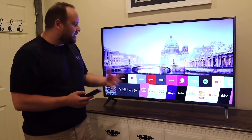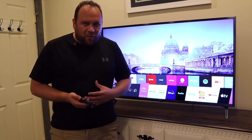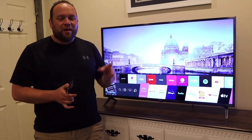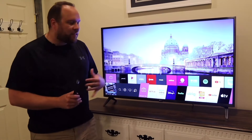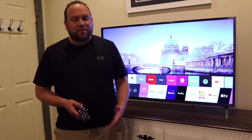One app that is missing is the Spectrum TV app. Unfortunately, Spectrum signed a deal with Roku and Samsung, so their app only goes on those two platforms. You can't get the Spectrum TV app on this LG TV, but there is still a whole slew of other options.